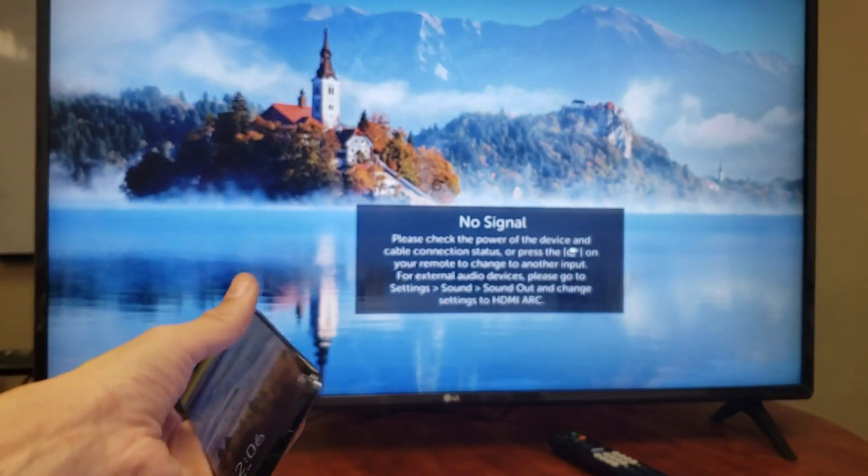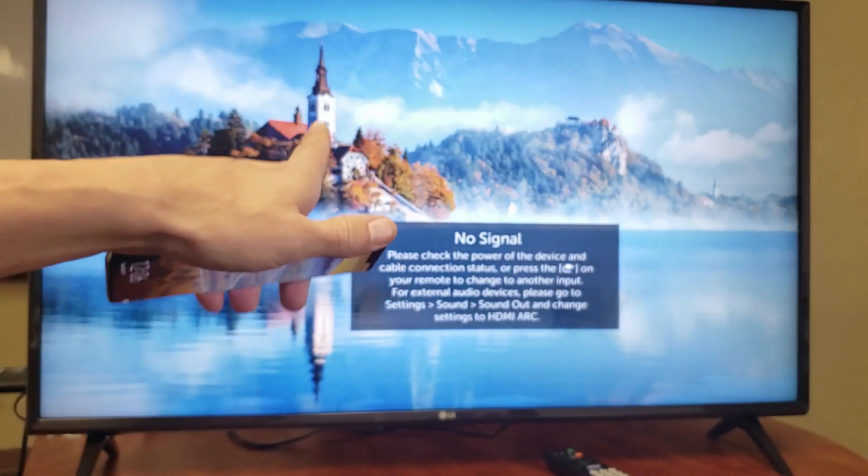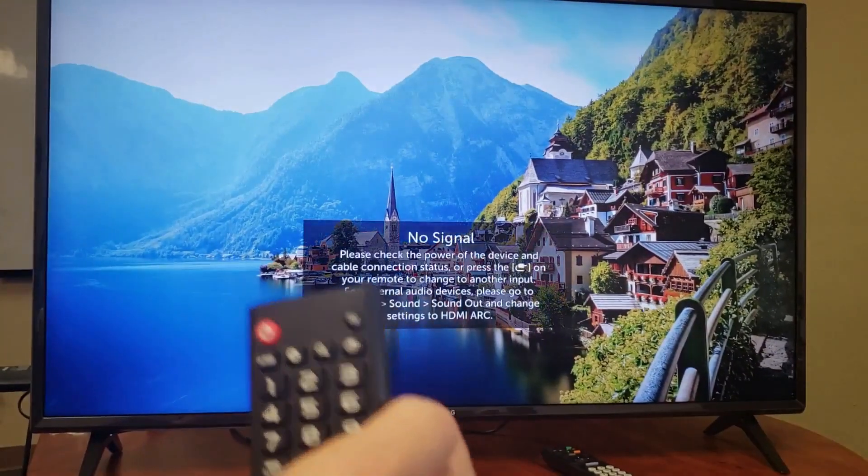Hey, what is going on guys? So you have a Huawei Mate 20 Pro smartphone here and you want to know how to connect it to a LG Smart TV. It's very, very simple. The first thing is you have to open the screen sharing window on your LG. So let's go ahead and do that first.